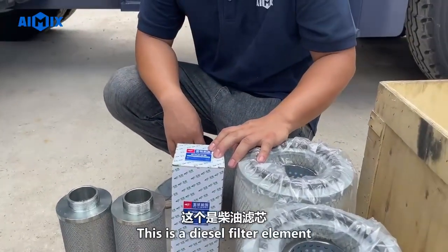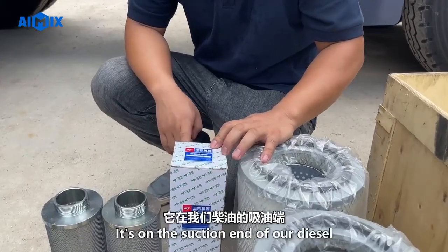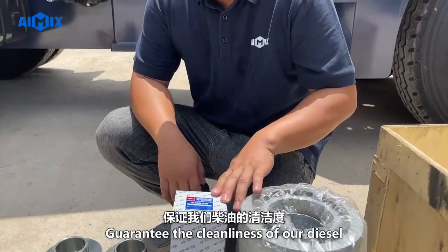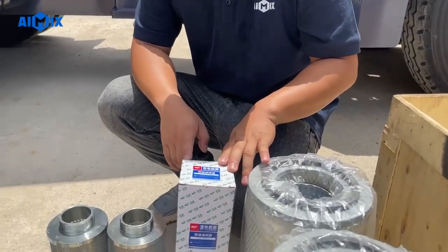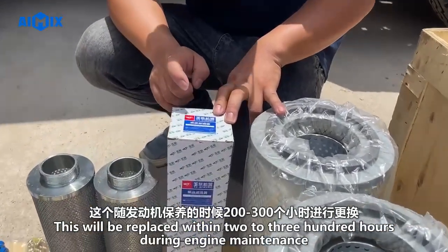This is a diesel filter element, located on the suction end of our diesel system. It guarantees the cleanliness of our diesel. It will be replaced within two to three hundred hours during engine maintenance.